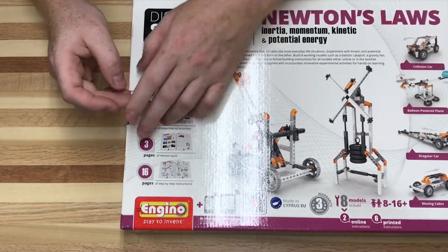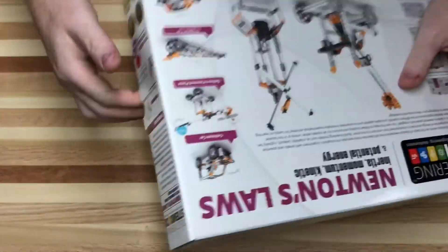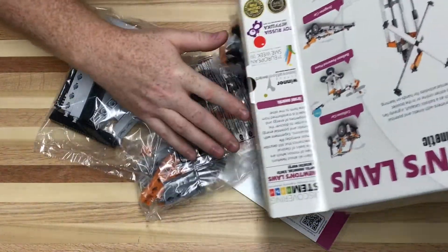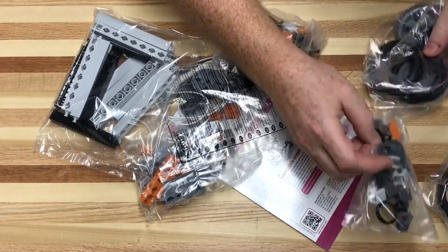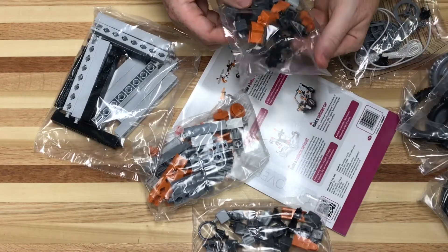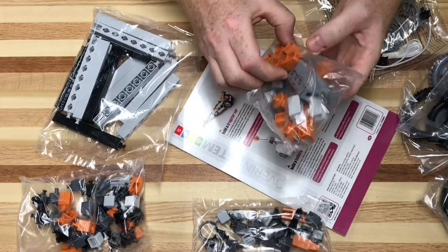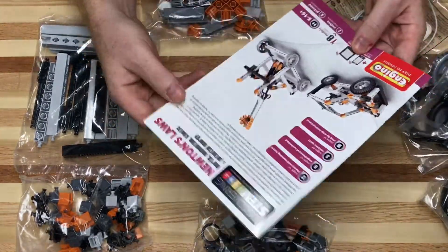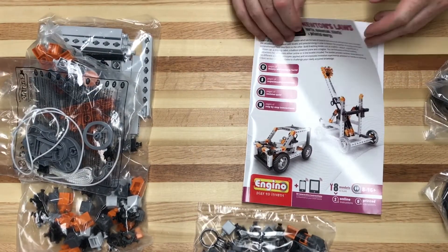I'll give you an idea of what's inside this box. Got a big fat instruction book — kids are gonna love that. A bunch of wheels, little connectors, rope and pulleys, kind of like connectors but bigger, and your actual building components. The instruction book is thick. It's serious. And basically it can walk you through all of Newton's laws with this.